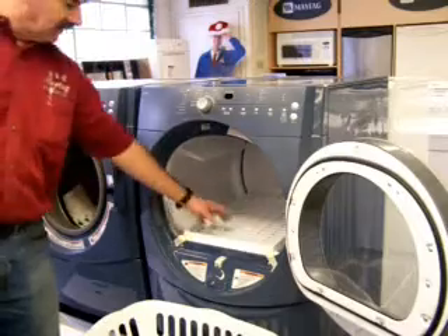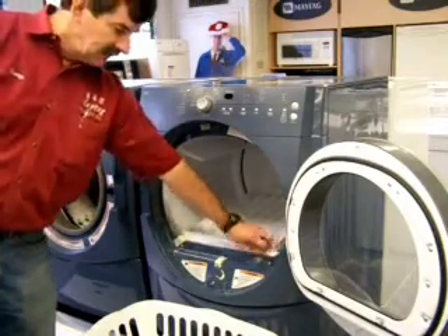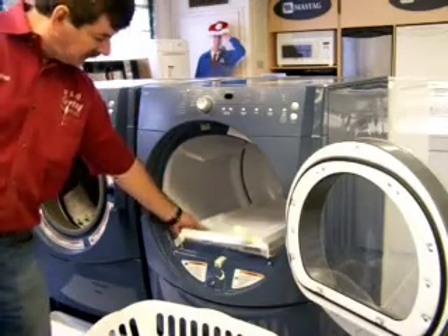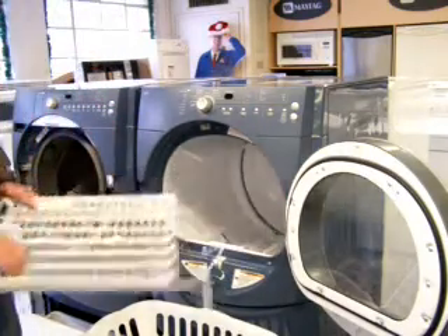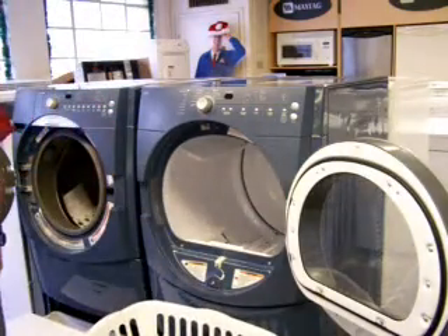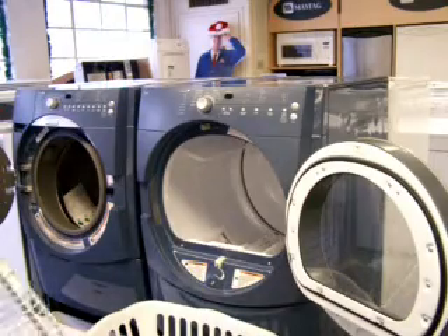The dryer also has a tennis shoe rack. If you wash tennis shoes for kids, you put the rack in there and the tennis shoes don't flop. If you're not washing tennis shoes, you just take the rack out.